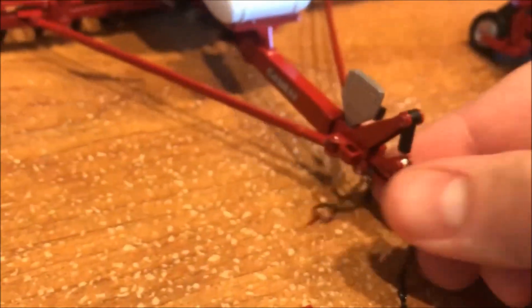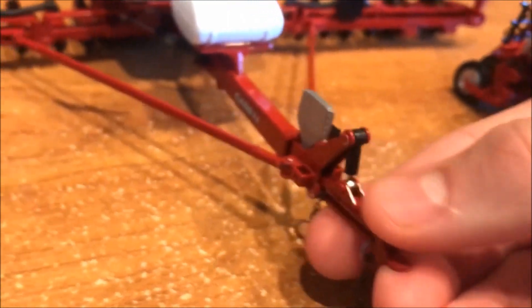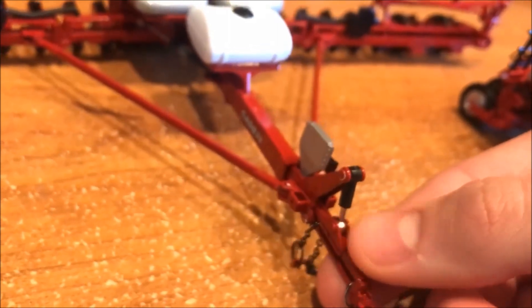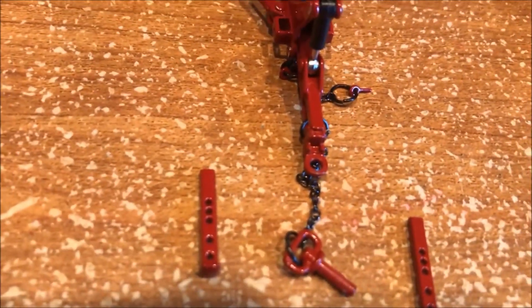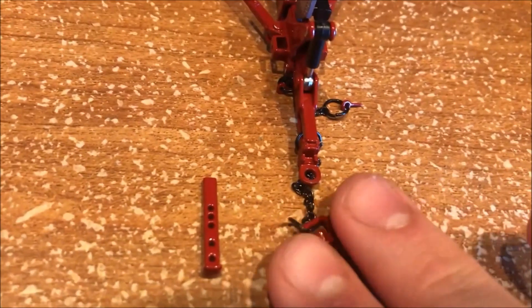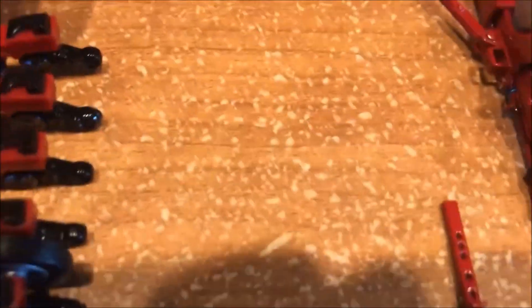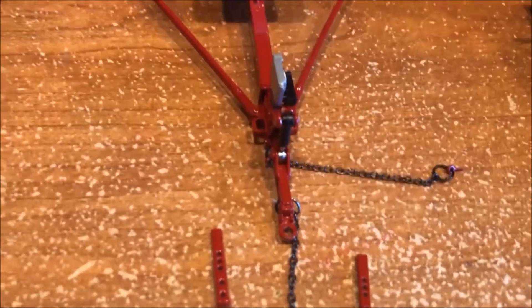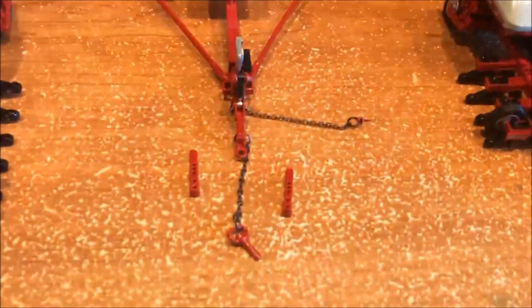The next thing I'd like to point out is this hydraulic cylinder that raises and lowers very well and is actually able to hold the planter up, so that is nice. One downside though is these chains seem rather large for my liking and they're very long. I feel like that's not as realistic, but it was nice of them to put something on there so you don't lose those little pieces.